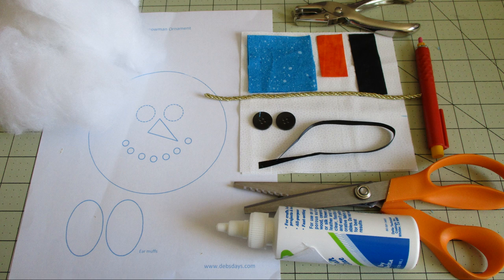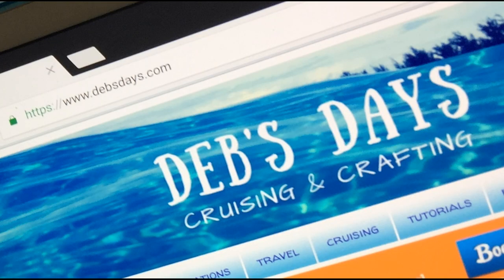You'll also need polyester fiberfill, pinking shears and scissors, a marking pencil, fabric glue, a hole punch — that's optional — and the template downloaded from Deb's Days. Along with the template you'll find the supply list for this project too. I've added a direct link in the description right below this video.